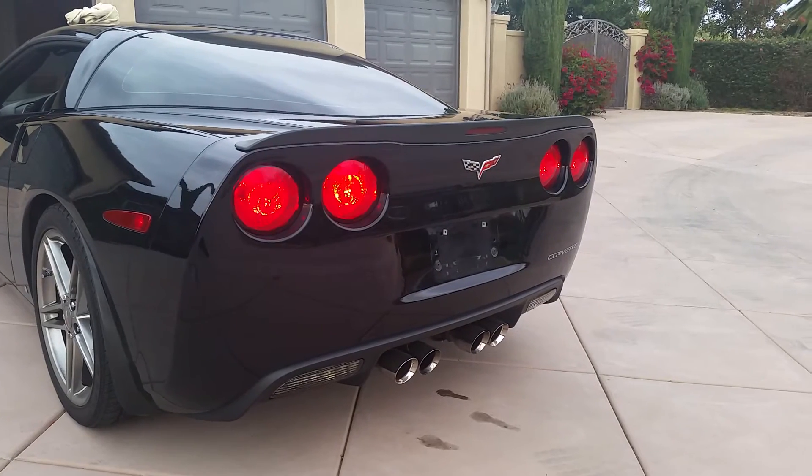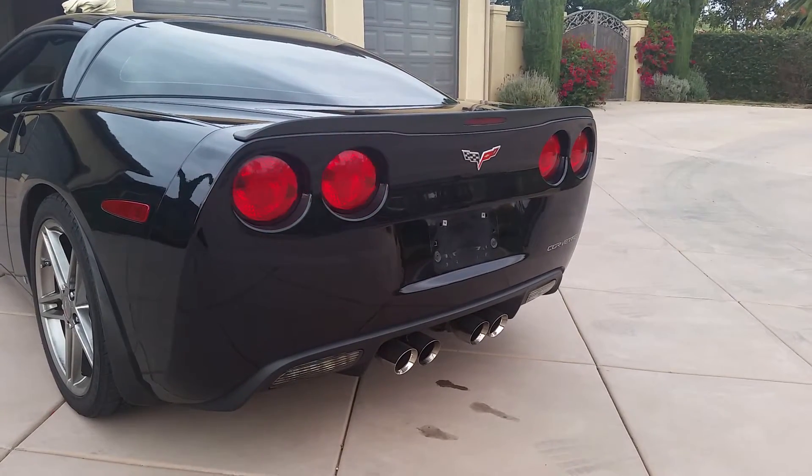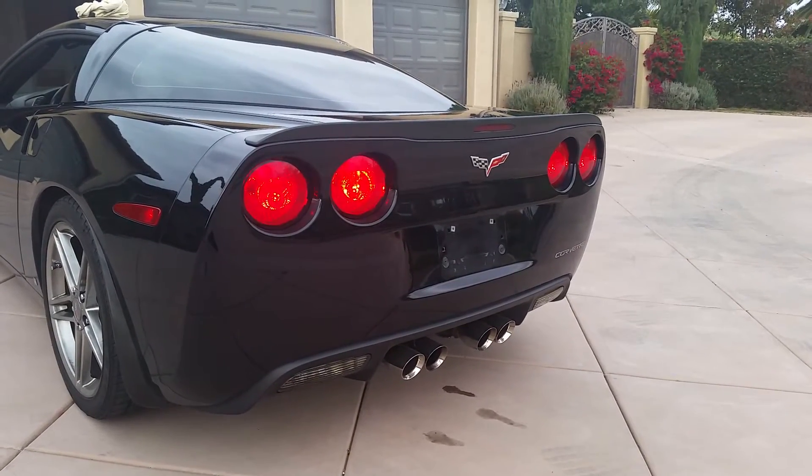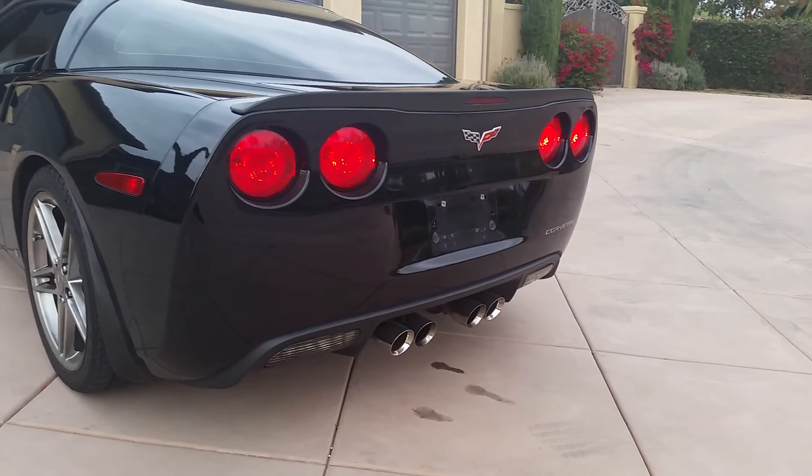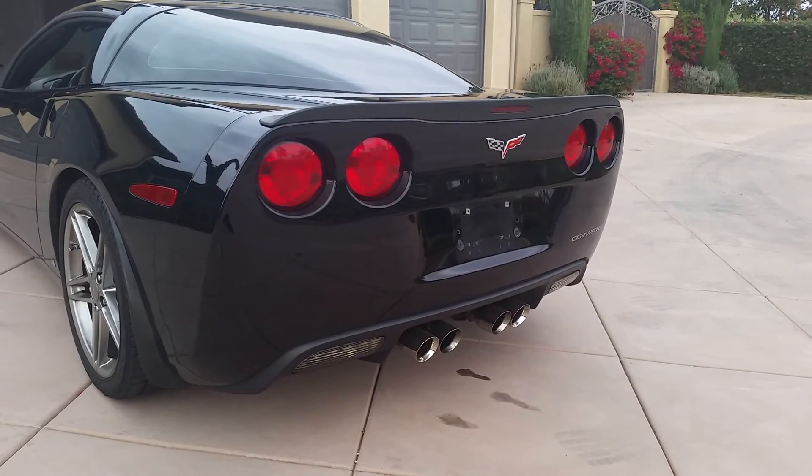Hit the left blinker, hit the right blinker — same deal. And the front ones are working fine as they should.